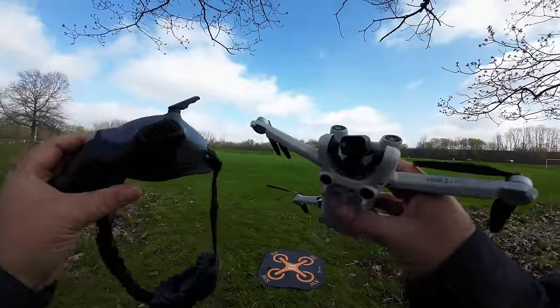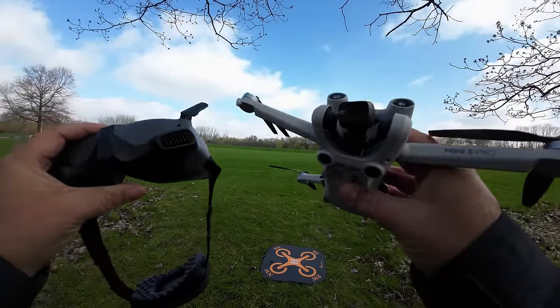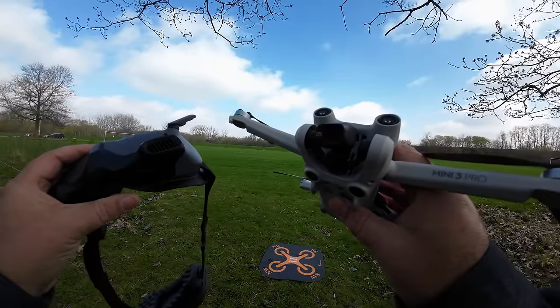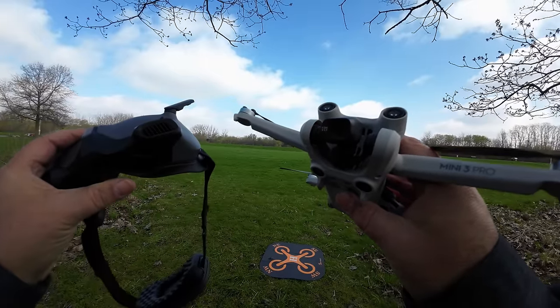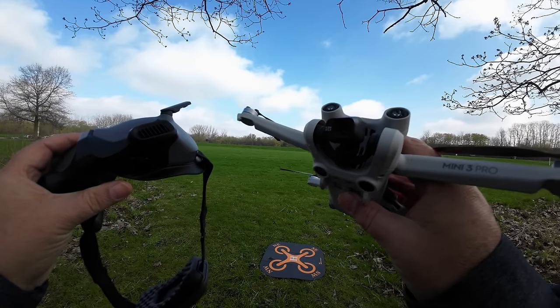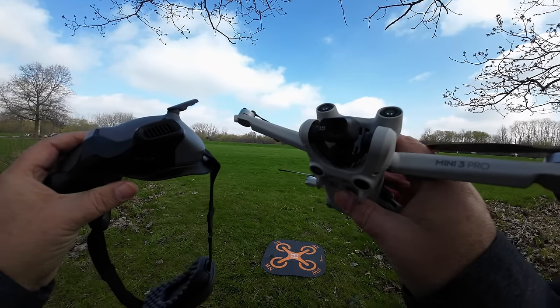So folks, there we go — that is our first flight with the Goggles Integra, the Motion 2, and the DJI Mini 3 Pro. Hopefully you enjoyed this video and got some value out of it. Give it a thumbs up if you did — it's always greatly appreciated. Don't forget to subscribe to the channel so you don't miss any upcoming videos, and we'll see you in the next one.